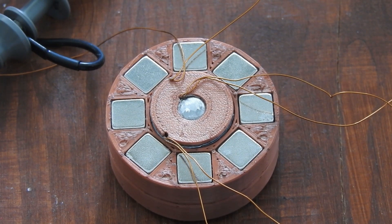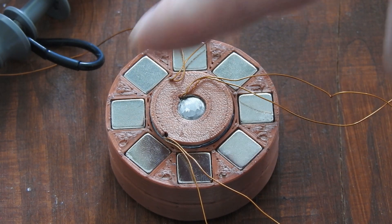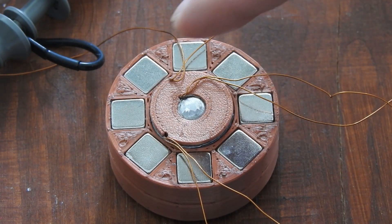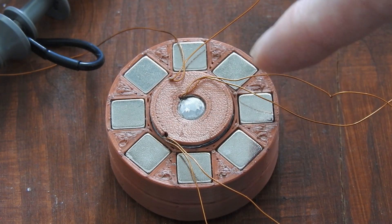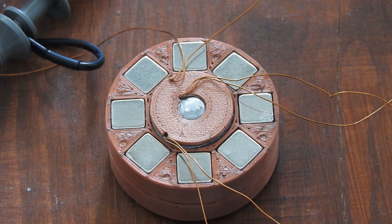Hello everybody. In this video I will show you another interesting magnet array that you see here. This is a circular magnet array with 16 of these 1 cm³ magnets that I arranged in a special arrangement that I will explain later.